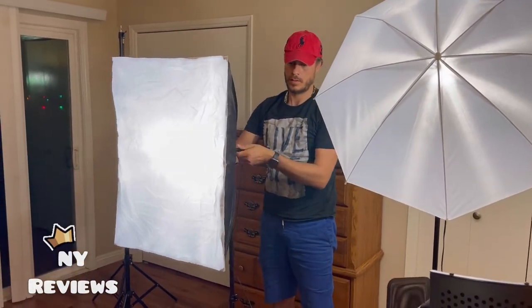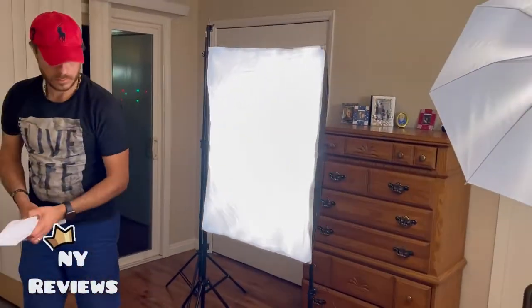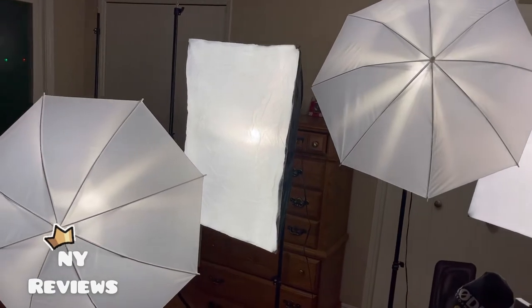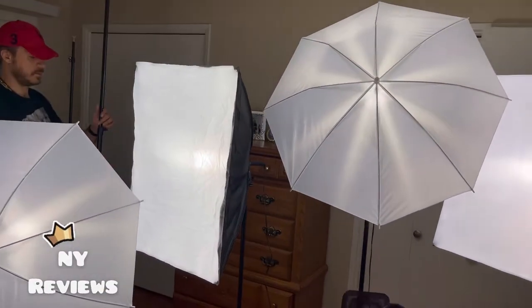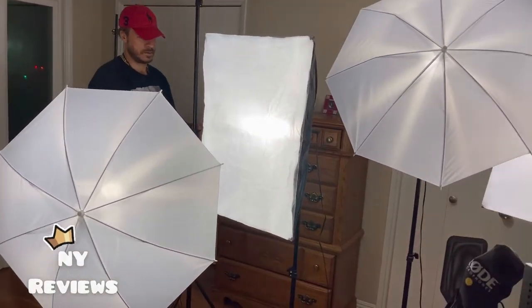Look at this beautiful light! Now my husband has installed the two soft boxes and the two umbrellas. Look at the lighting — oh my gosh, this is so beautiful.